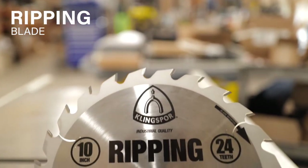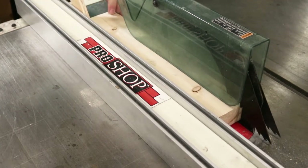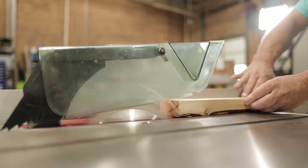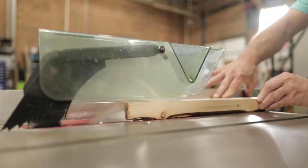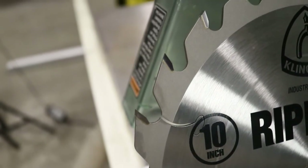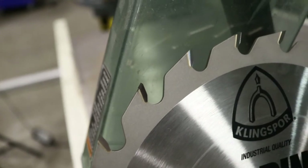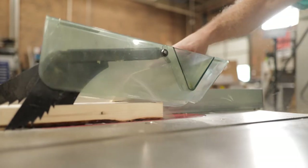Our ripping blade is specifically designed for efficient, smooth ripping of softwood and hardwood. The combination of low tooth count and large gullets make this blade fast and aggressive. The alternate top bevel configuration on the thick carbide teeth creates a slicing motion that removes material at a high rate of speed, providing a fast and aggressive cut. This blade works well on table saws or gang rip saws.